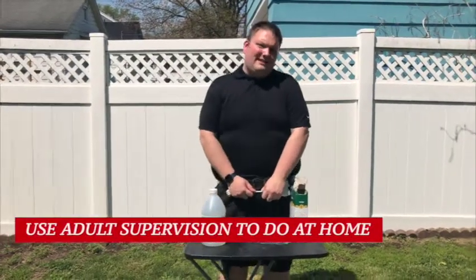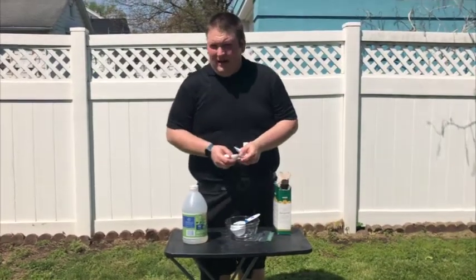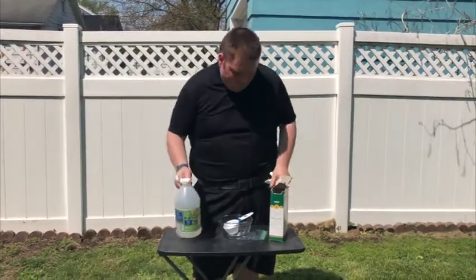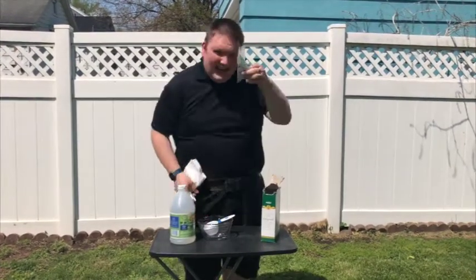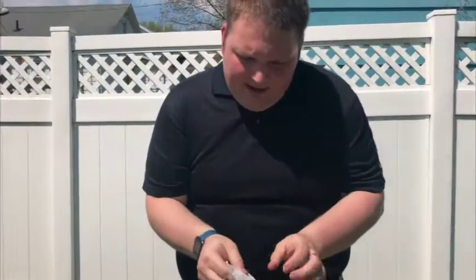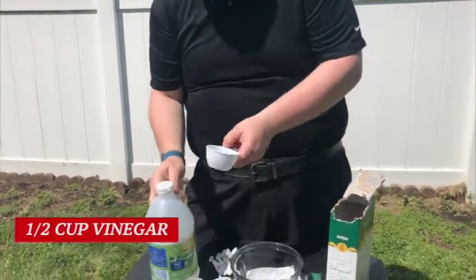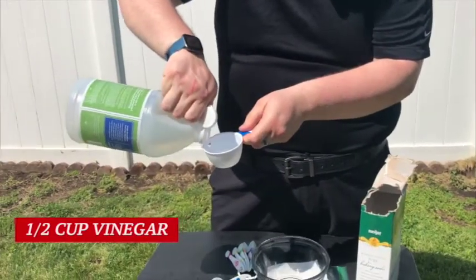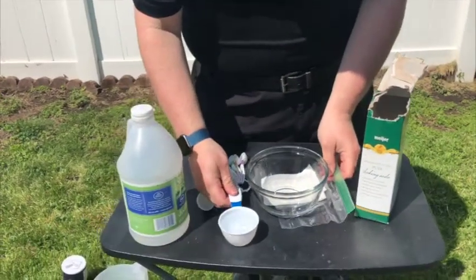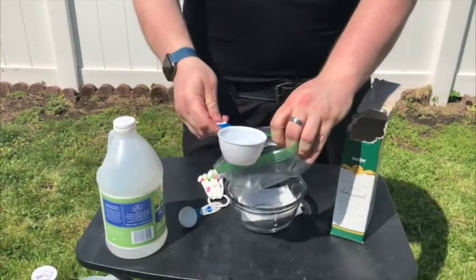All right everyone, for our next demonstration, again you can do this in your home. This one will need the help of your adult and your family. For this demonstration, we are going to use some baking soda, some vinegar, a paper towel, and a sandwich bag. So Mrs. Boggs is going to come a little closer. For the first thing we will do, we will measure out a half a cup of vinegar. We'll put our vinegar into the sandwich bag, just like so.